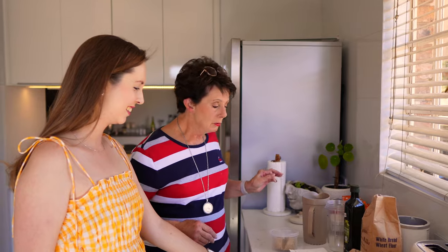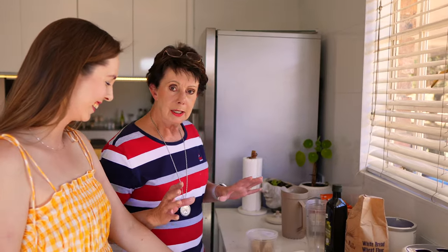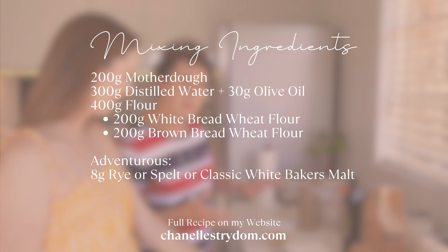Good morning — it's the following morning. Today we're going to mix so we can bake tomorrow. The ingredients are 200 grams of motherdough, 300 grams of distilled water, and 400 grams of flour.